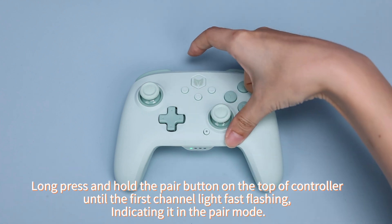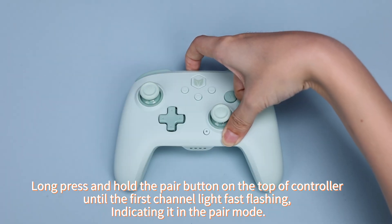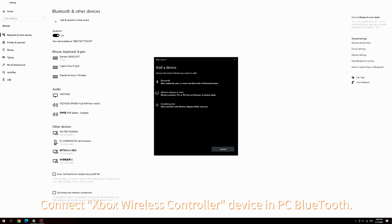Long press and hold the pair button on the top of the controller until the first channel light is fast flashing, indicating it is in pair mode. Then connect the Xbox wireless controller device via PC Bluetooth.